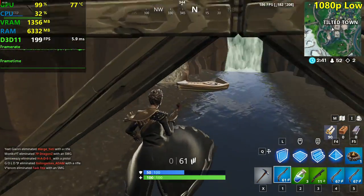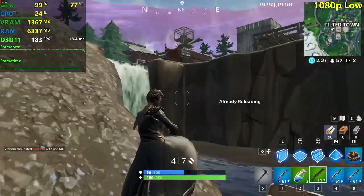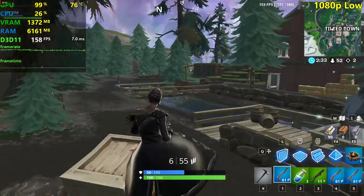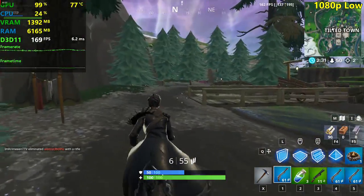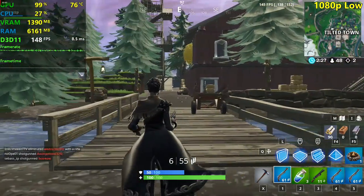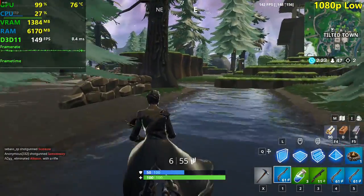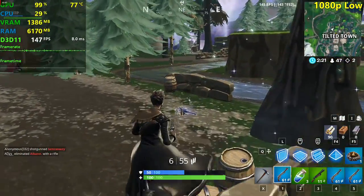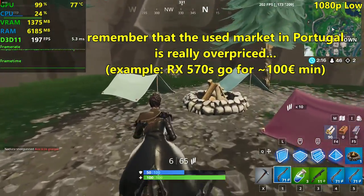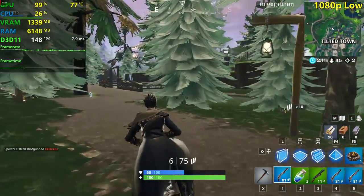I'm going to go triple revolver here because it went pretty good. We're seeing around 150 FPS in this area, 140 to 150. This is pretty good performance from the R9 280 — a 40 Euro card. I think this was the best deal I got in a card price-to-performance wise, because for 40 Euros this is pretty damn good performance.